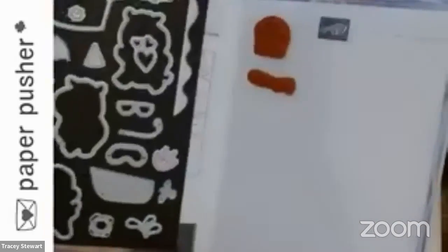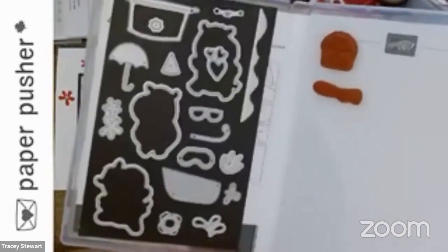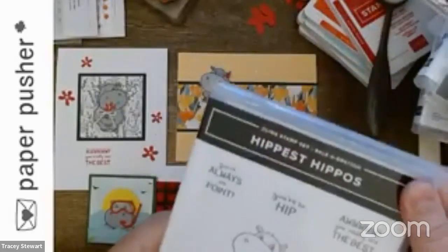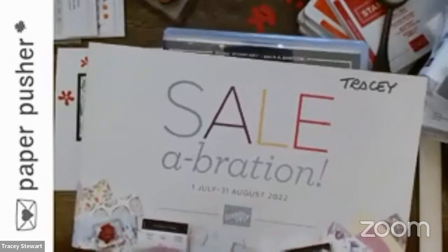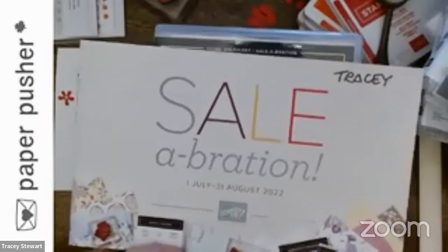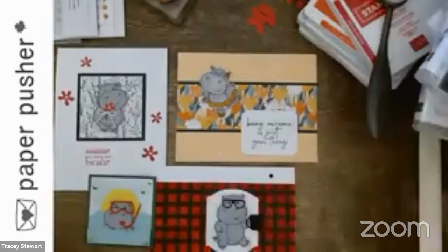Look at the dies alone — oh my goodness. This set is available to order on the 1st of July. It is a celebration set, so go into the holiday catalog, find a bunch of stuff you want, order that stuff, and get this for free. Ta-da — Hippest Hippos. Trust me, you will enjoy yourself.